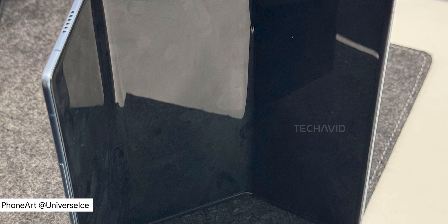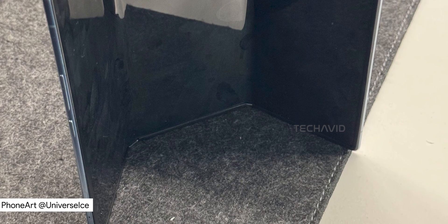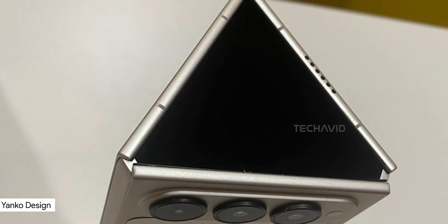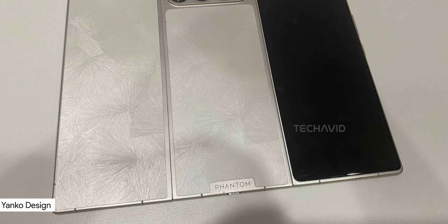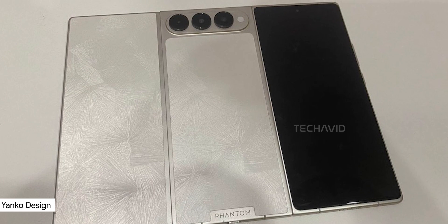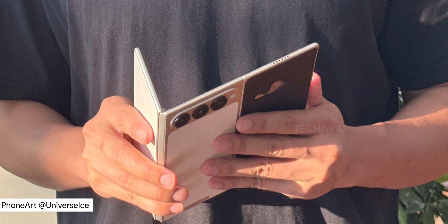Techno's back at it. And this time, they're not just folding phones — they're tri-folding them. Their latest concept, the Phantom Ultimate G Fold, packs three screens — or four if you count the outer display — into one seriously flexible device. It's one phone, multiple displays, and a whole lot of ambition.